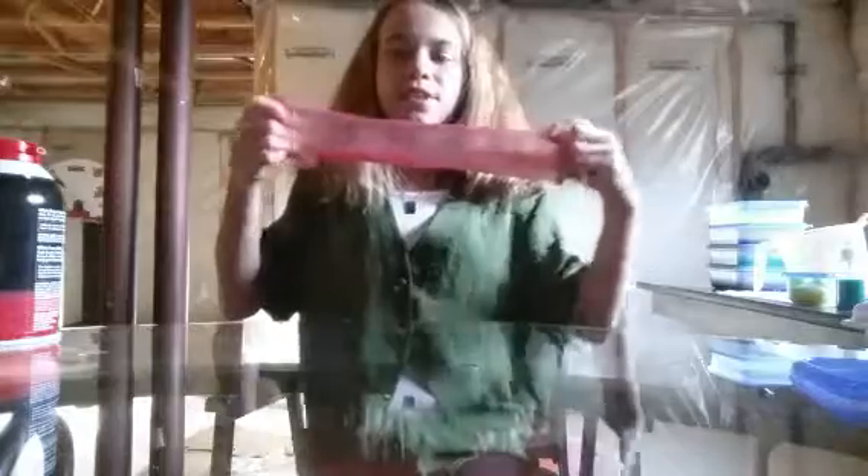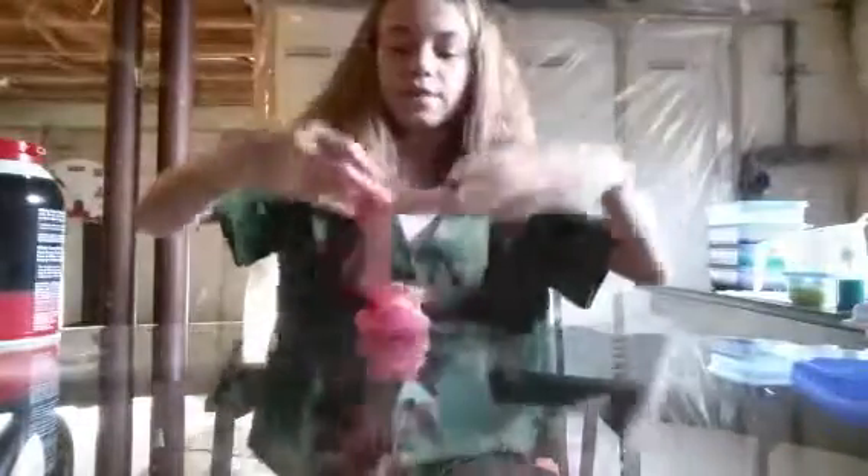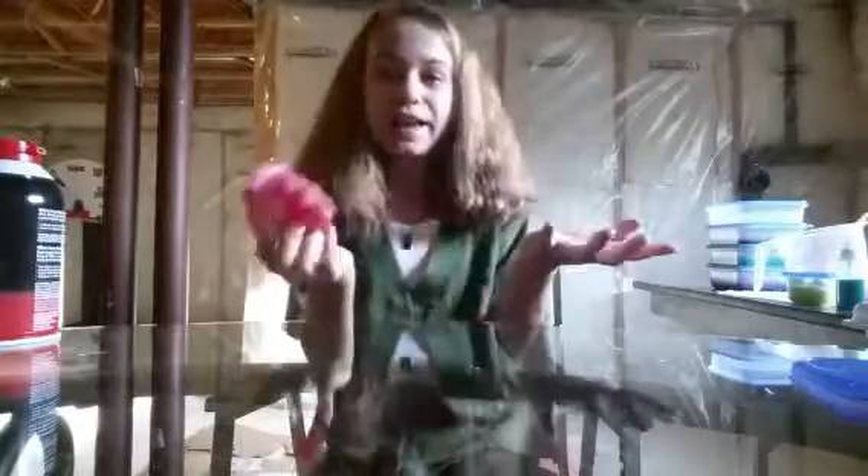This slime is still stretchy, it's just not as stretchy, and you have to carefully stretch it. But if you were to quickly stretch the slime, this is what would happen — that. So that's going to get it a lower mark. If it's scented, it may boost it a little bit.